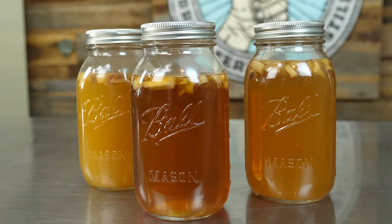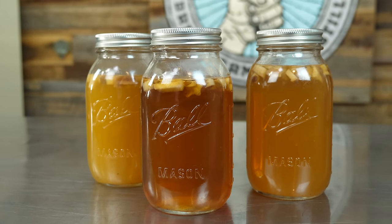Hey, it's Kyle with Claw Hammer Supply. In this video I'm going to show you how to make aged peach pie moonshine.